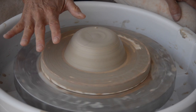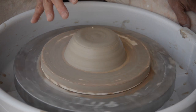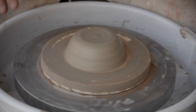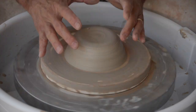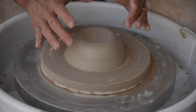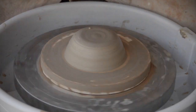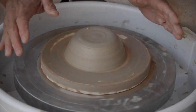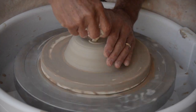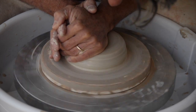I'm starting with my clay already centered. I want to keep these videos to under 20 minutes if I possibly can. So my clay is centered. When I'm centering for a plate or a platter, I'm going to tend to center a little wider and a little flatter than I normally would for a standard form. So I'm just going to refine this centering just a little bit, and just kind of move it out to here.